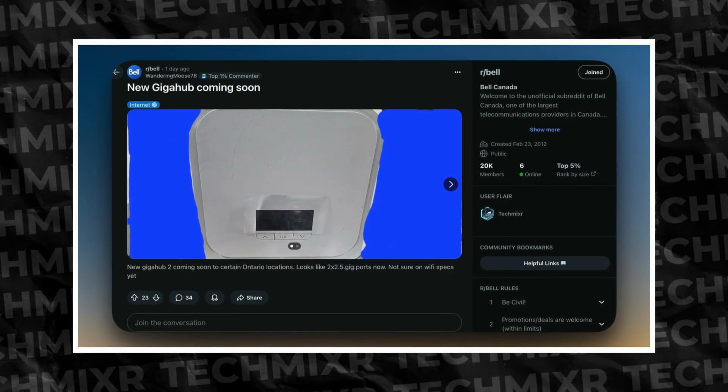Apparently, Bell actually has a GigaHub 2.0 and it was leaked yesterday. It seems to be coming soon, but there's a bit to unpack here. And not only that, there's a bigger problem at hand that, if I'm being honest, I'm actually kind of sick of harping on. I'm gonna talk about that a little bit later on.